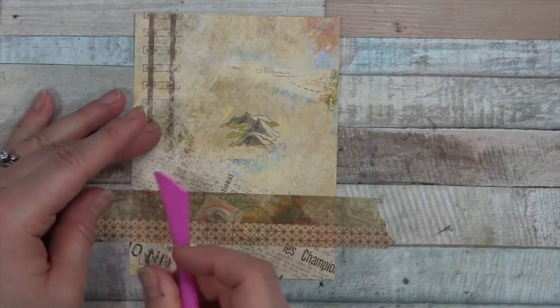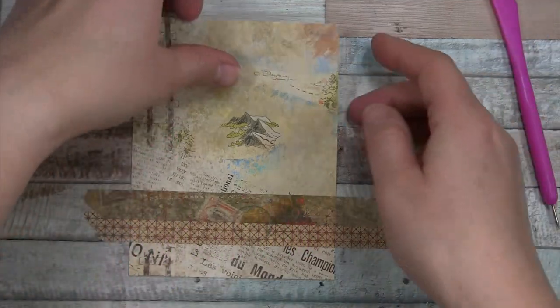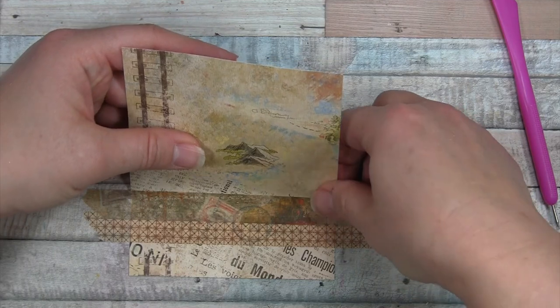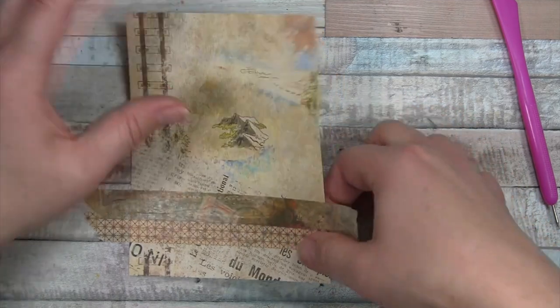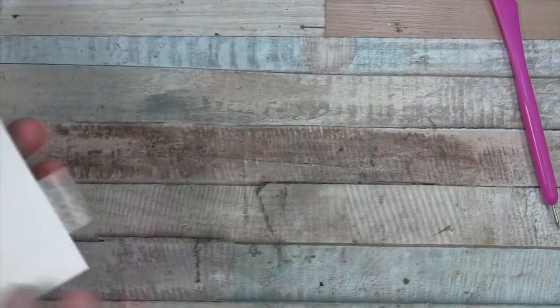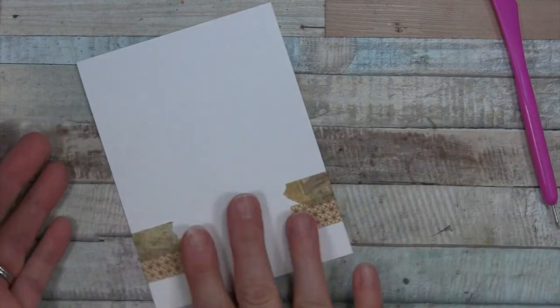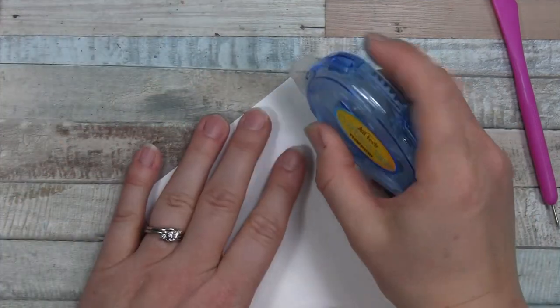Press that down and trim it off, saving the little piece. Then carefully use the tool to make sure it's really stuck on the card, pull the washi up off the desk, and fold it back against the panel. Now I can glue it on to the card base.